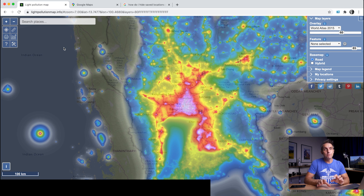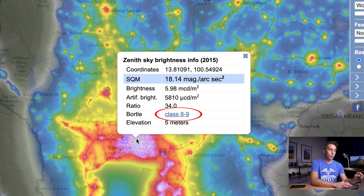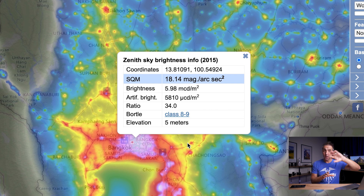On lightpollutionmaps.info it gives you different colors for different ratings and you can see the map underneath these colors to work out where the good places are. If I look on the map now — I live in Bangkok at the moment — as you can see it's just a bright blob, and most big cities are. If I click around about where I live, the light pollution map brings up a little table of info for that location. From this, all you need to concentrate on is the Bortle scale — here it says class 8 to 9. That's why in this big city you don't see many stars at all, so I need to get somewhere much darker to potentially see the Milky Way.